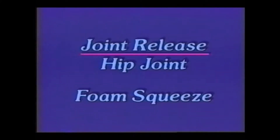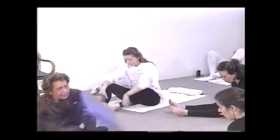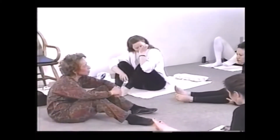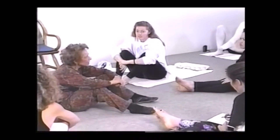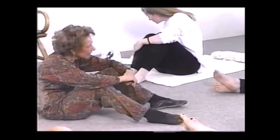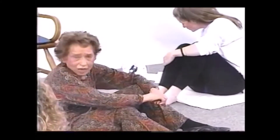All right, let me demonstrate for you again. This exercise is to open the hip joint and the SI joint, and it's for people who have SI joint problems and low back problems.